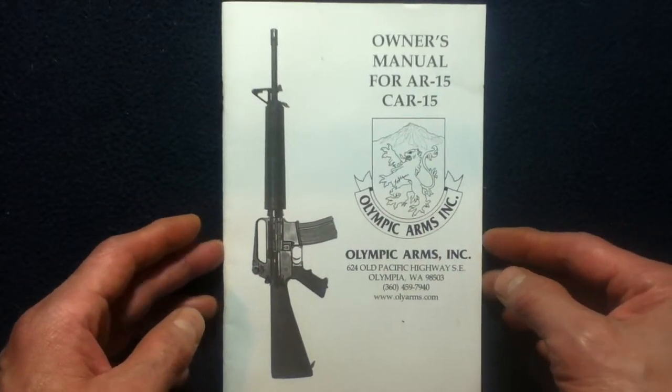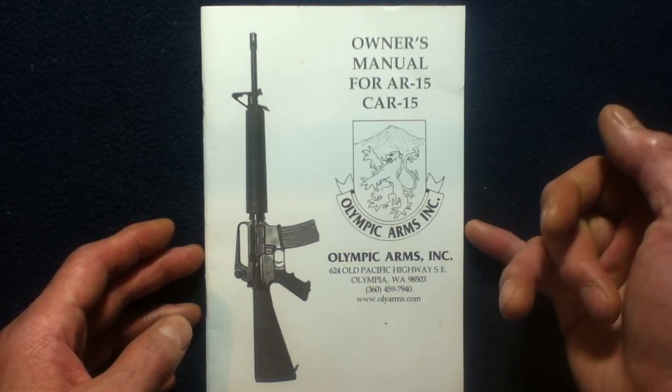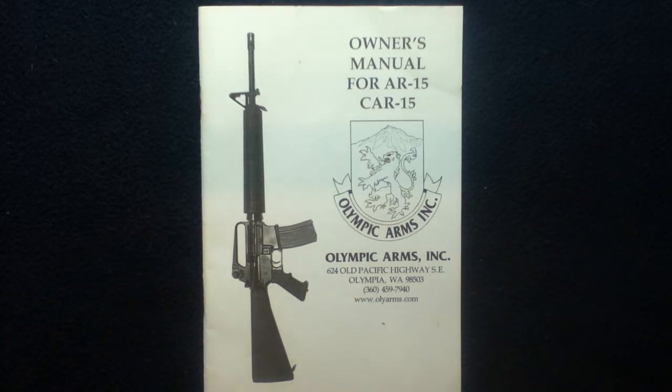Again, this is the owner's manual for the AR-15, CAR-15 — the Olympic Arms Incorporated version. This has been another book review, media review — a very quick one. Feel free to check out other videos on the channel for book review media reviews. We also do unboxing videos as well as show and tell videos on more specific items.